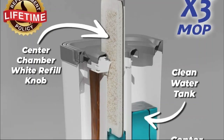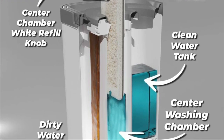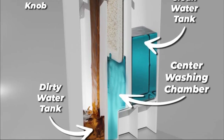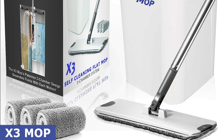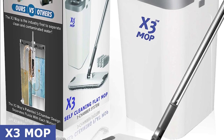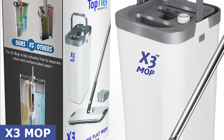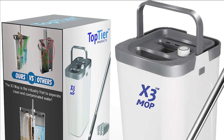There you have it, folks — the X3 Mop, the ultimate hands-free home floor cleaning solution. Say goodbye to dirty floors and hello to a cleaner, more efficient way of mopping. If you want to experience the difference for yourself, click on the link in the description to get your X3 Mop now. Thank you for joining us today. Don't forget to hit that like button and subscribe for more awesome product reviews. Until next time, happy cleaning with the X3 Mop.